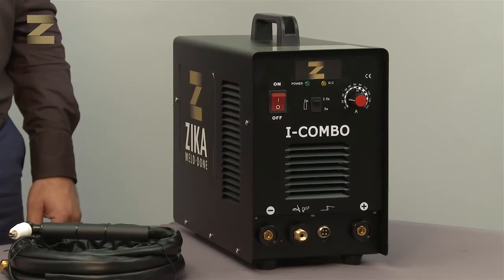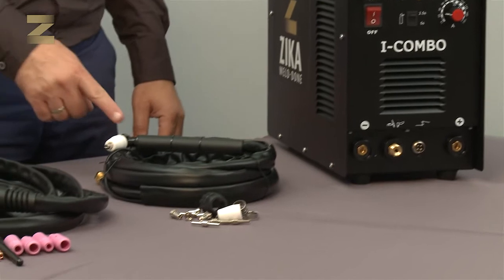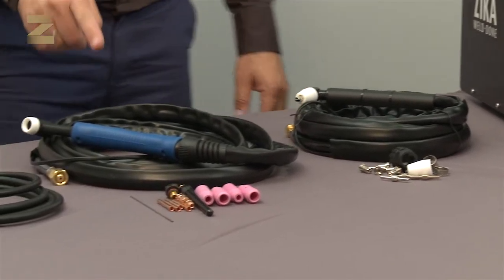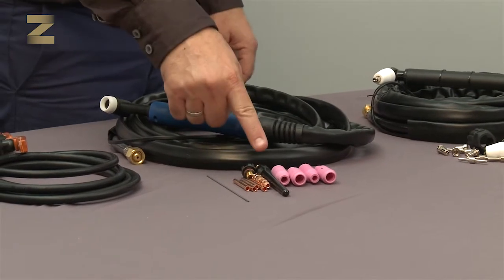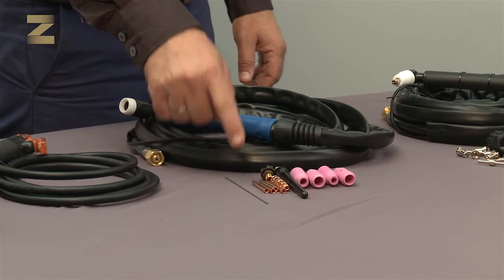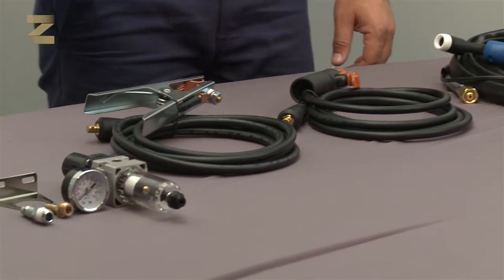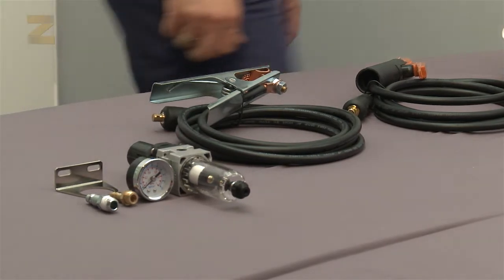The kit contains the combined machine, a set of cables and plasma arc cutting handle, spare parts for the plasma handle, a number 17 welding handle with argon gas shielding, spare parts for the argon gas handle including a gray tungsten electrode which is fit for almost all metal types, a handle and cable for electrode welding, an earth clamp and one and a half meter cable, and a pressure gauge for installation at the back of the machine.